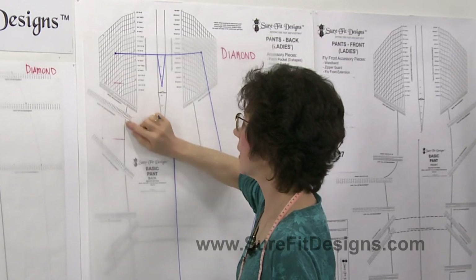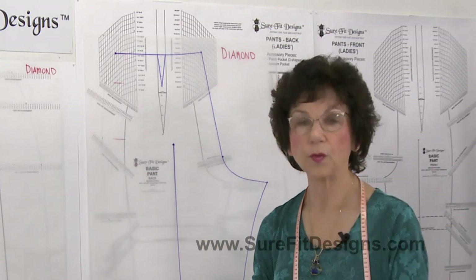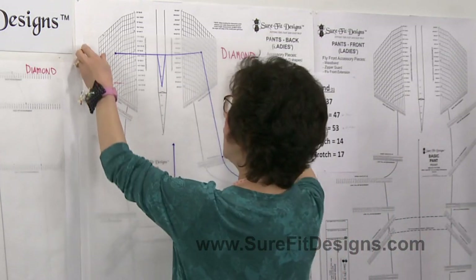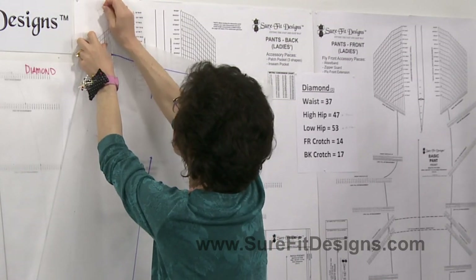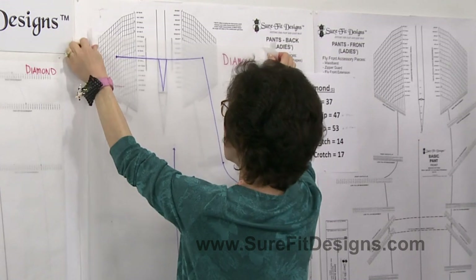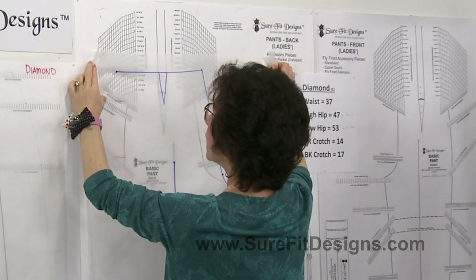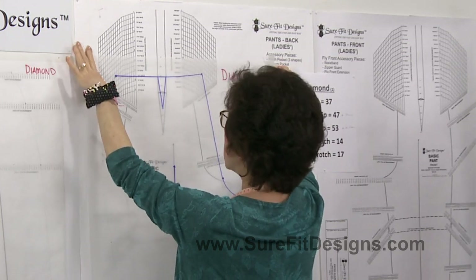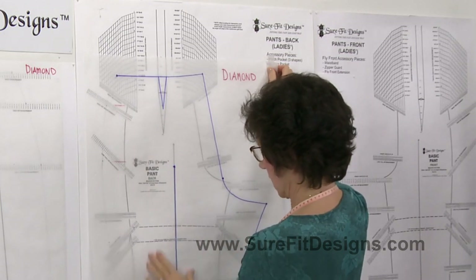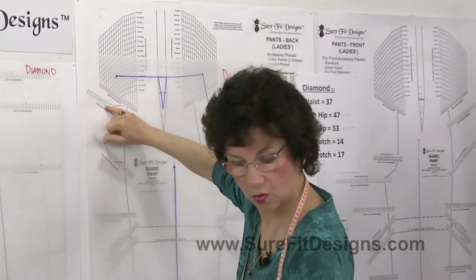Now we need to shift this red line down to the series of dots that says high hip measurement — referencing step number six on page eight of the pant kit instruction book. Release the tracing vellum. Her high hip is 47, so I just need to get this red line pointing towards her 47 dot, with my straight of grain lined up right on the straight of grain marking, so I know it's aiming right across towards her 47.